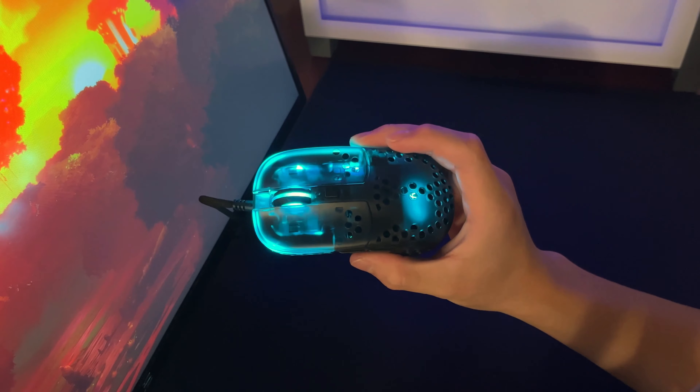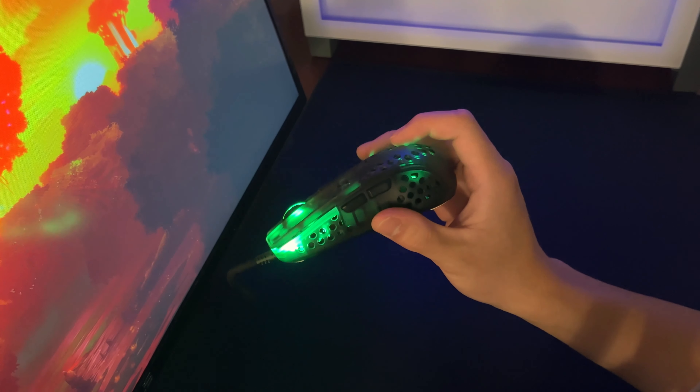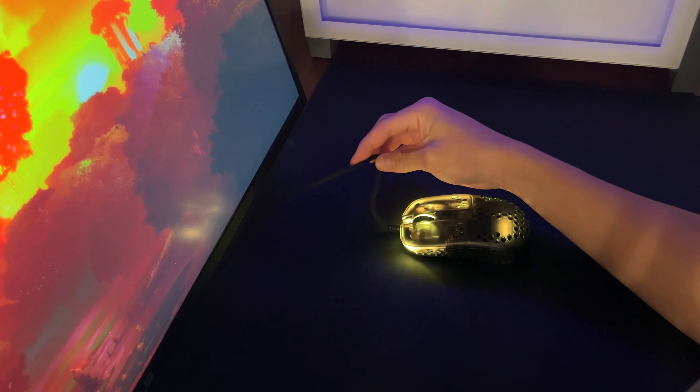So I've been using the MZ1 for a couple of days now, and I'm very impressed with the build quality and the thought behind creating this mouse. As he said in the past, the shape is king. It's not easy to create a brand new mouse shape and you have to give him respect for that.